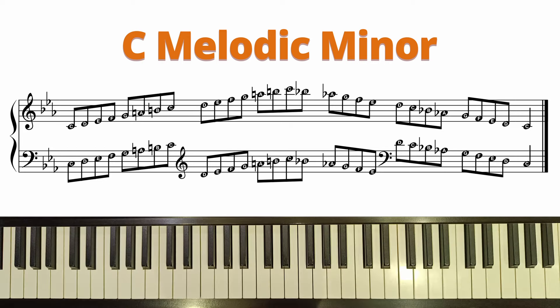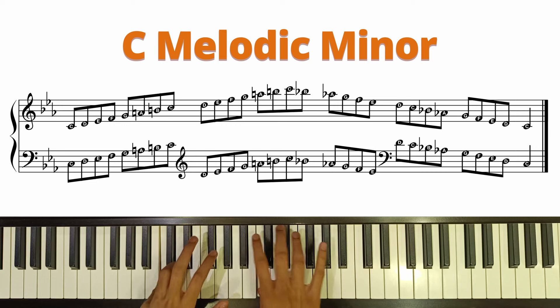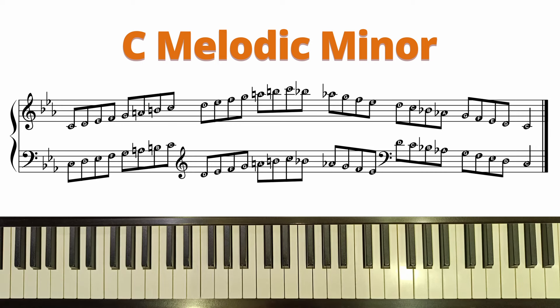If you got this right, let's now try to play this along with the metronome.